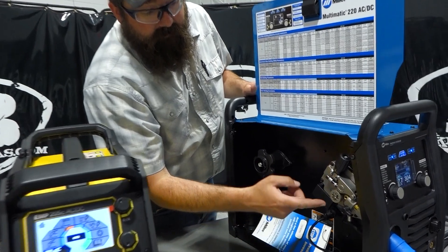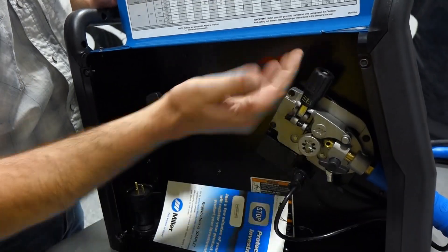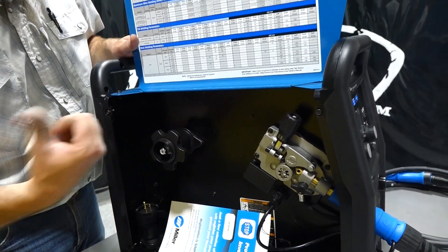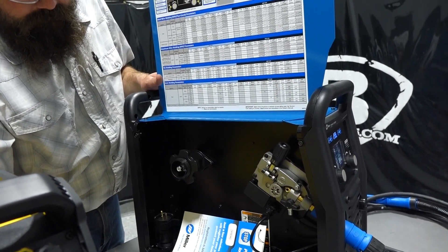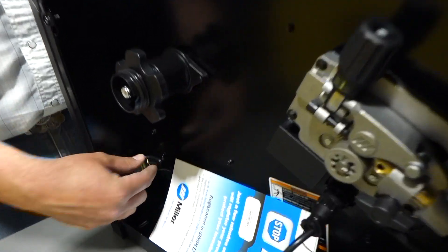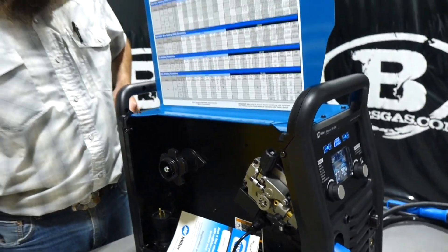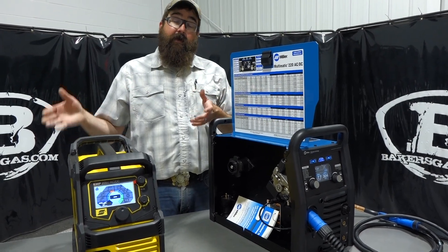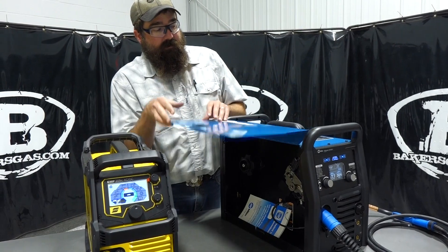On the Miller, same thing — one drive roller, idler wheel, very similar drive roll system. No interior light, which isn't a big deal but it is a nice feature on the ESAB. The trigger plugs in, the gun goes in, and there's the spool. Both units run on 110 and 220. The ESAB comes with an adapter cord inside the box — it comes with a 220 plug already on it and then you adapt to the 110 plug.